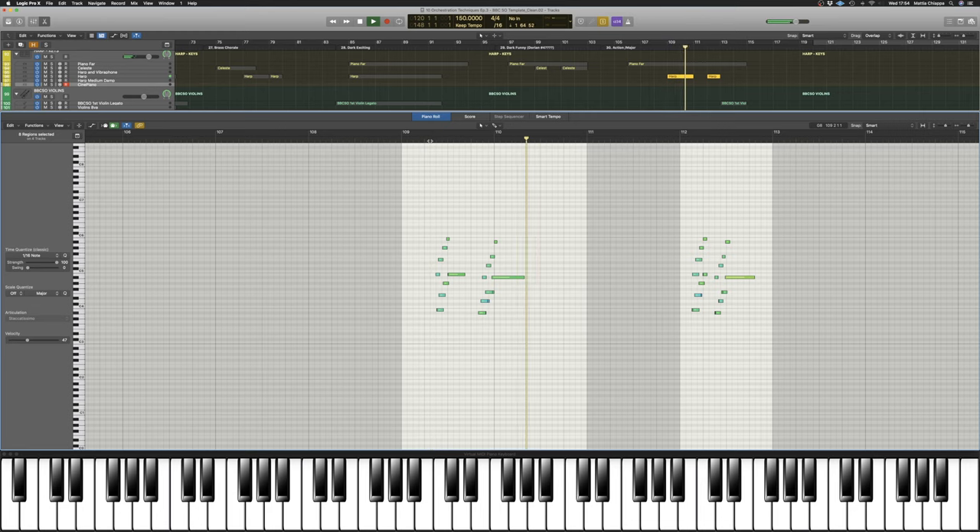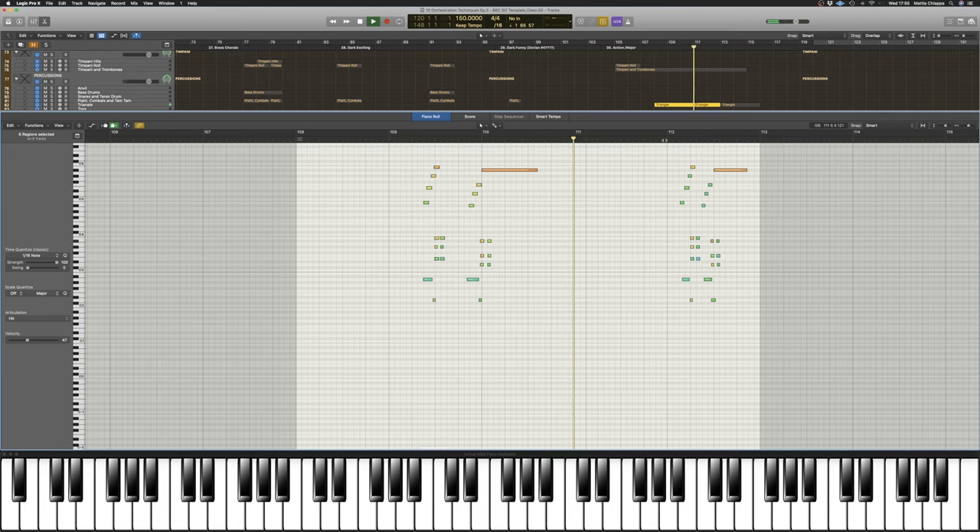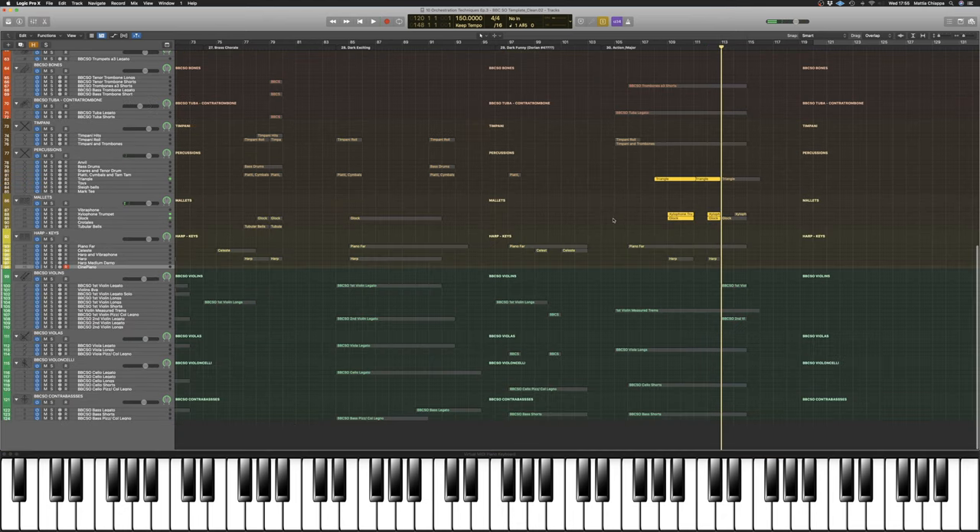We also have a little flourish that works as an answer phrase to the melody on the rest of the woodwinds and percussion. On percussion we have triangle and glockenspiel, but also stabs on xylophone and muted trumpets. And finally, we end with an ascending scale harmonized between woodwinds and strings.